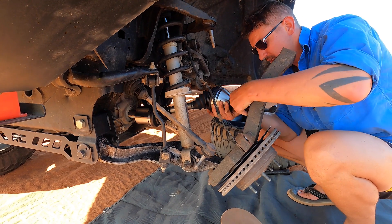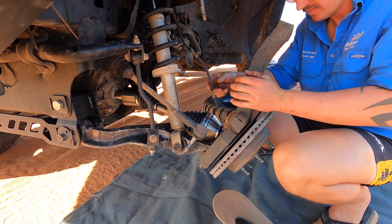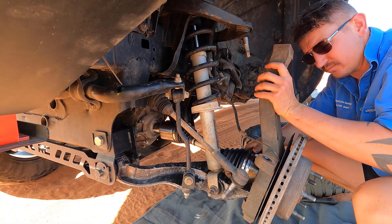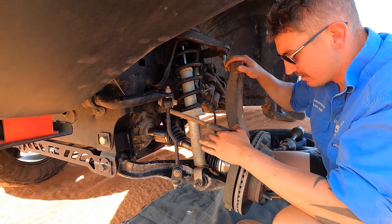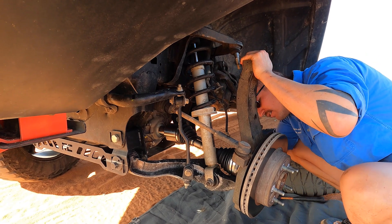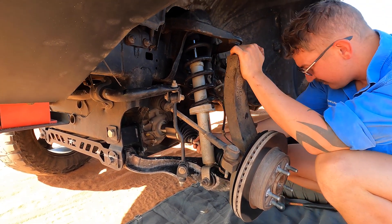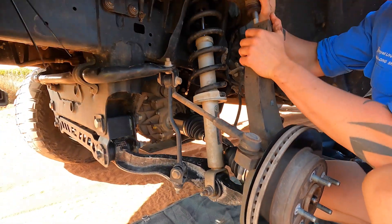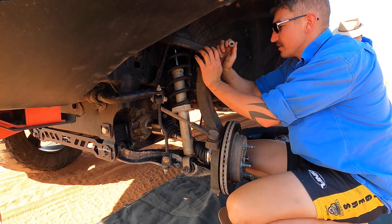Then we just work back from there. Stick our axle thread back in the hole. Make sure your ABS line comes back around this side like we originally had it - don't forget that. That's coming back through there. Now you're going to start dropping our ball joints back in - one in there. Line the axle up properly, get that thread sticking out the end there, line that one up and then start chucking a few nuts on just to hold everything in place.